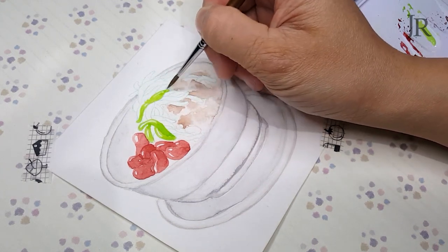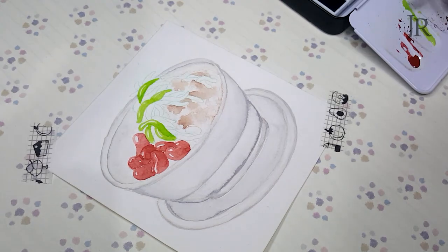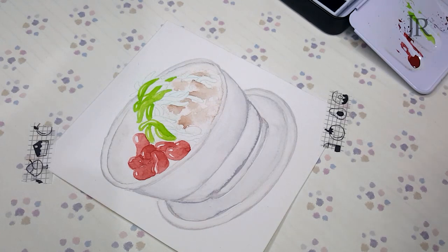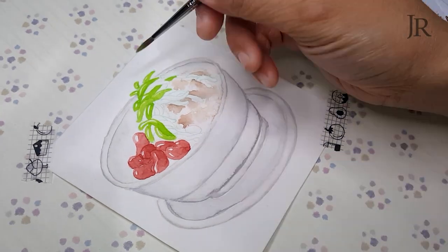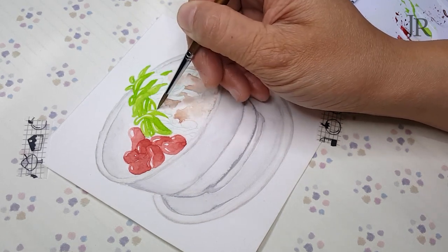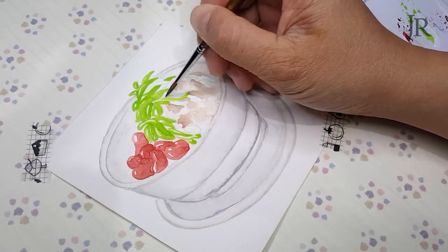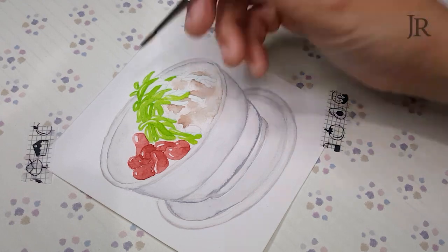Chendol is actually referring to these green worm-shaped jellies. If you order a bowl of original chendol, it normally serves only with the shaved ice, coconut milk, palm sugar, topped with chendol — the worm jelly made from pandan leaves and rice flour. The worm jelly doesn't really have much taste to it; it has a slimy, smooth jelly texture with a slight pandan taste. The texture from the worm jelly complements the dessert — it is not chendol without the worm jelly.